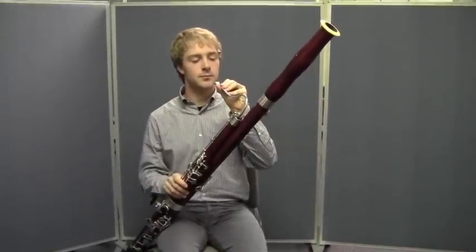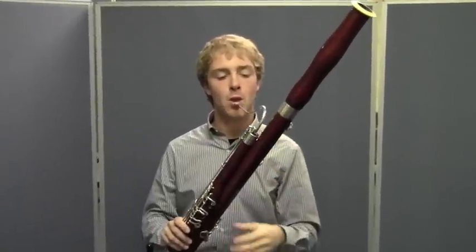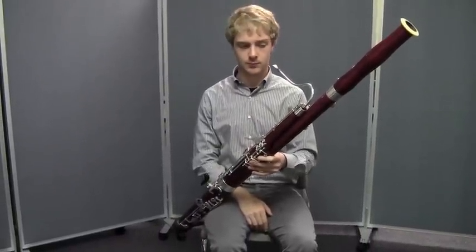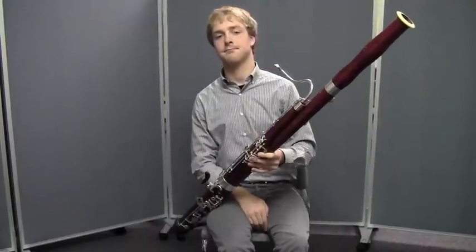He's going to put the reed on the bocal and adjust it so that it's aligned to his lips. Now, there are many steps to correctly assembling the bassoon, but after you do it a few times you're going to get the hang of it just like Matt. If you have questions, you might want to come back to this video because this video will be a good reminder.